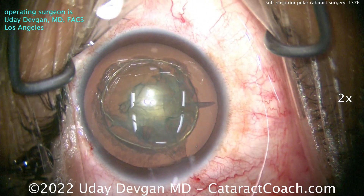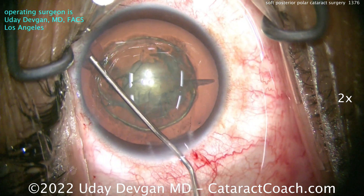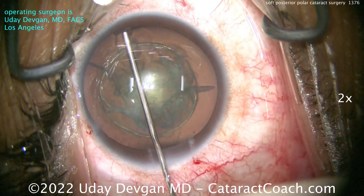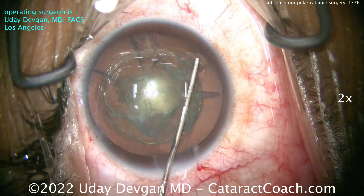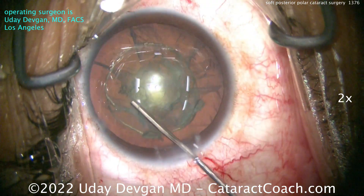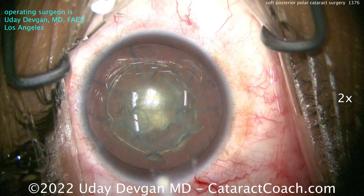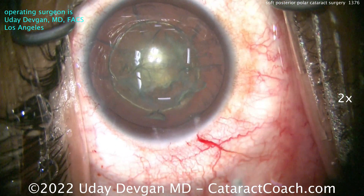You can see how soft and mushy the lens is. So actually, let's go straight to visco dissection — visco dissecting in all quadrants. This lens is soft; the endonucleus is already out. We'll visco dissect in all four quadrants using a dispersive viscoelastic. You can inject it there, and now let's take the IA probe.